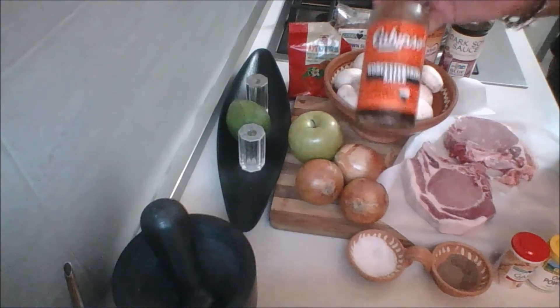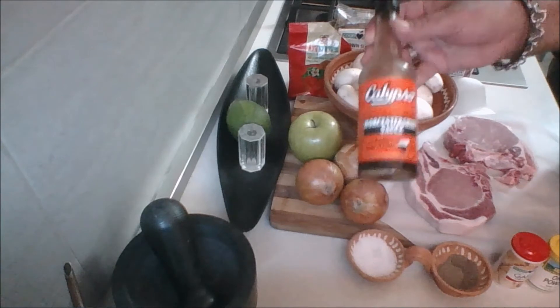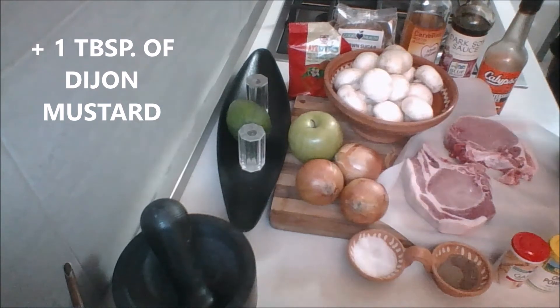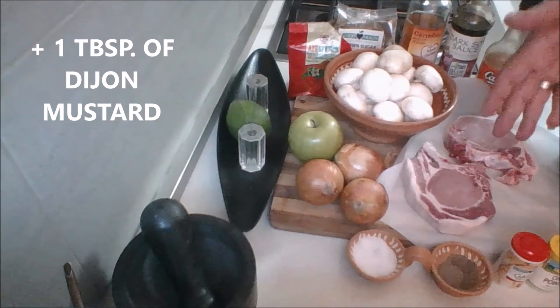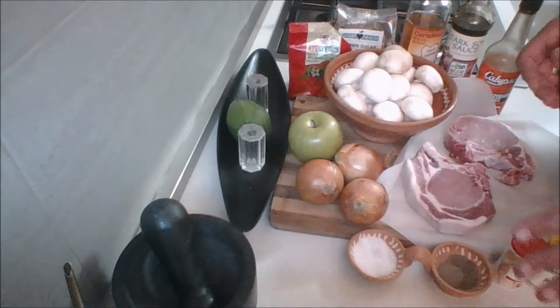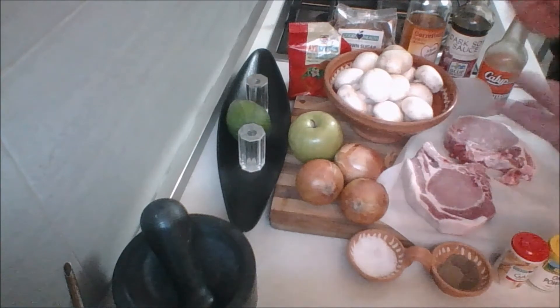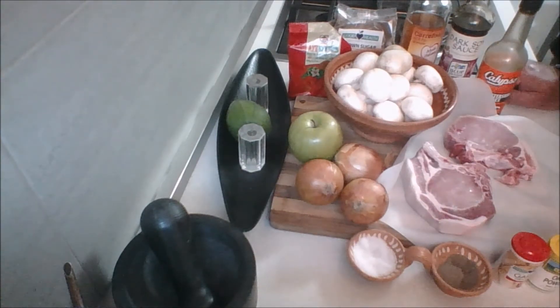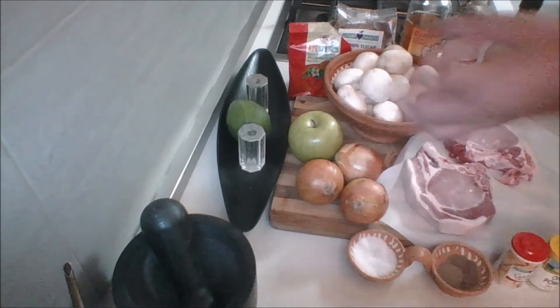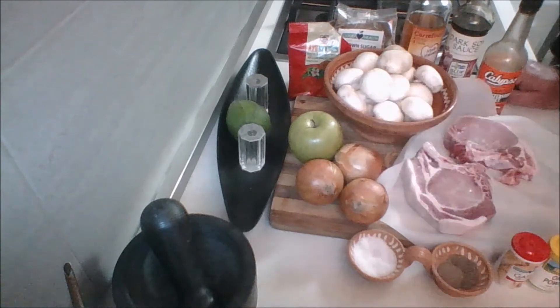You're also going to need some Worcestershire sauce — about a good tablespoon or so — plus salt, pepper, and garlic. That's everything you're going to need. You can serve this with any side of your choice: mashed potatoes, pasta, even. I'm just going to make some roasted baby new potatoes as my starch. And I'll show you what we do next.